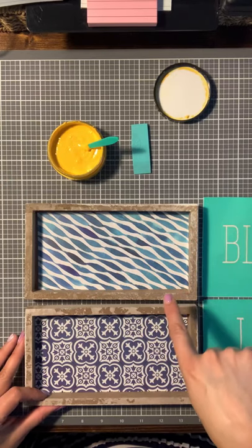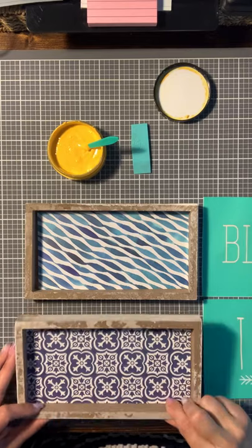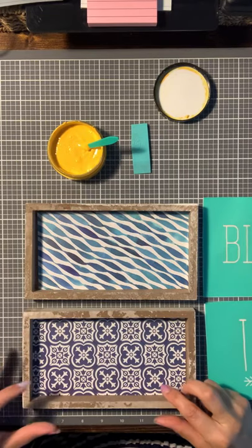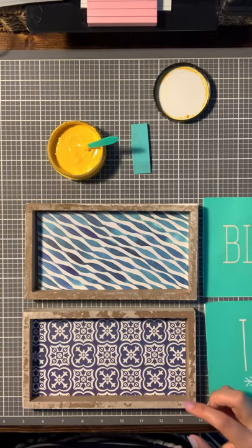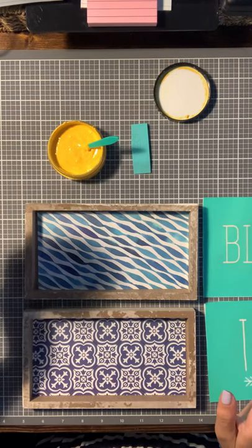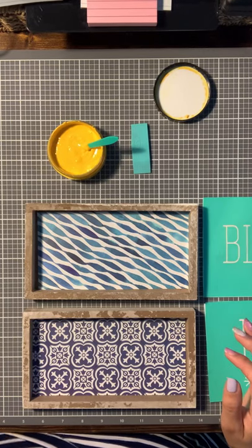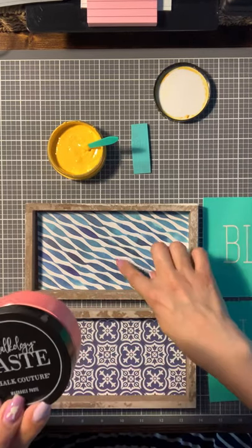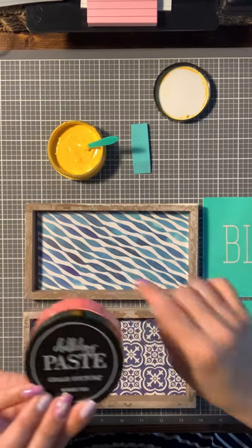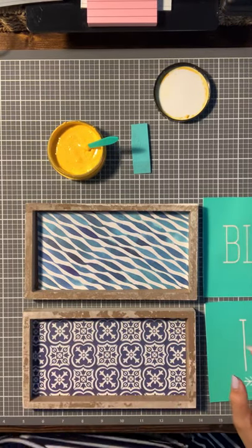I found these boards a while back when we were able to go out and about, and I did try them out earlier with the guava color but it just didn't pop right — it didn't look right. So, because this is chalk-based and it's water soluble, I was able to take it off.